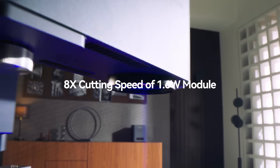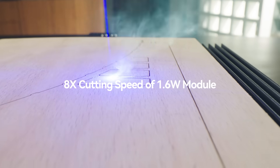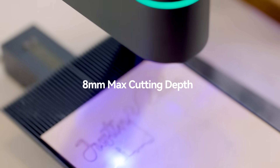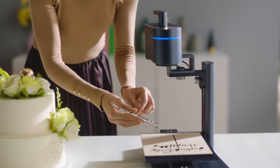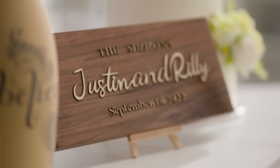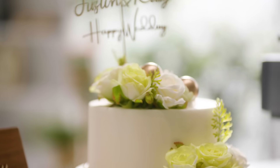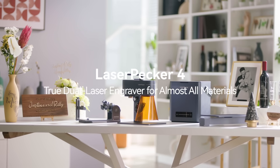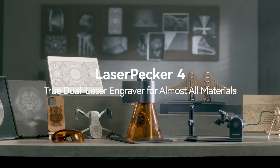LaserPecker 4 cuts 8 times faster than previous laser modules and has a maximum cutting depth of 8mm. From idea to creation, we never stop imagining. LaserPecker 4 — the World's First Smart Dual Light Source Laser Engraver.